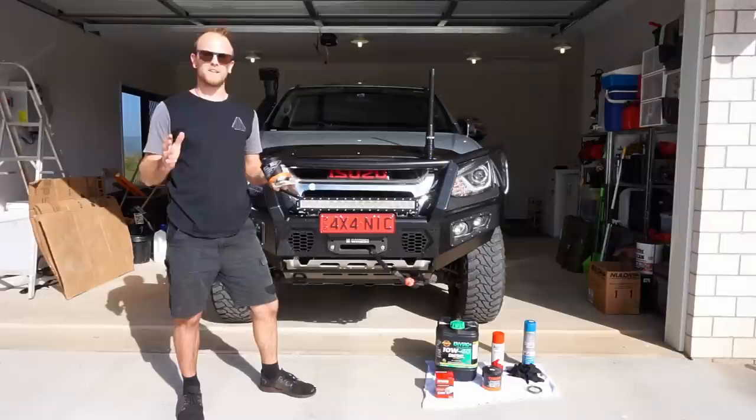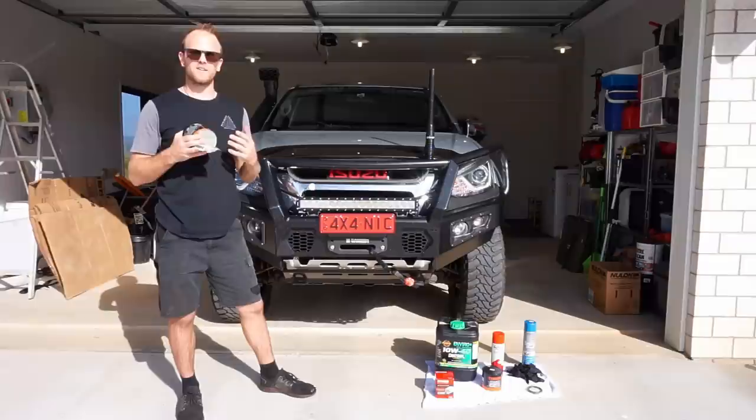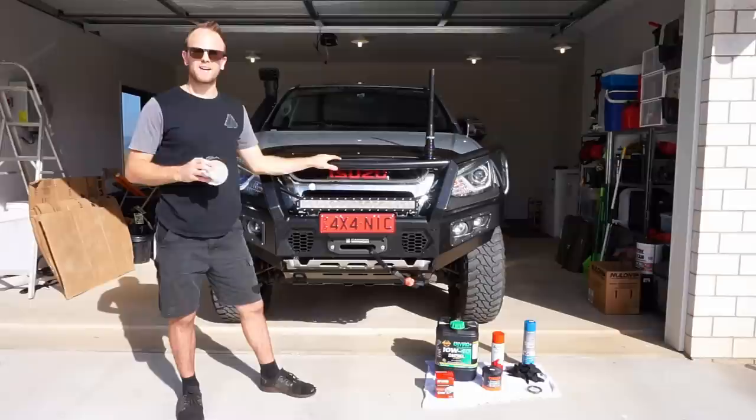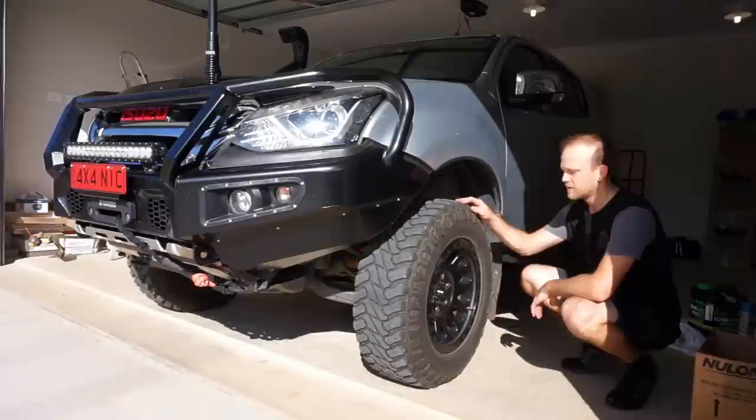G'day guys, my name is Nick and this is my channel Low Range Nick, where I do videos about four-wheel driving, accessory fitting, and maintenance for your four-wheel drive vehicle. In today's video it's time for the MU-X to get its wheel bearings re-greased, so I'm going to show you all the steps necessary to re-grease the front wheel bearings on your Isuzu MU-X or your D-Max. It's the same for both models — same front hubs — so I'll show you all the parts you need, what grease to use, and exactly how to do the job.